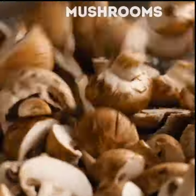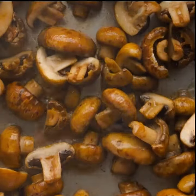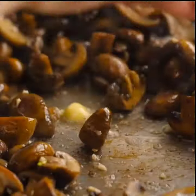After it's hot, add the mushrooms and kosher salt, stir until smooth and wilted. After that, add garlic and butter, stir again until smooth.